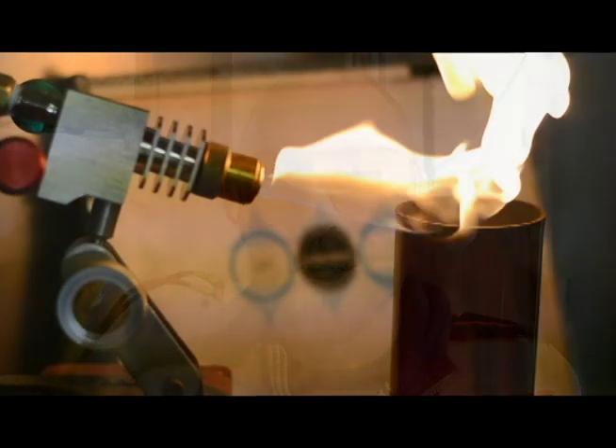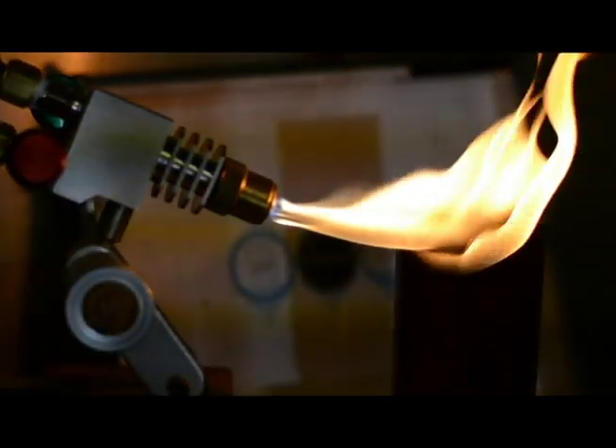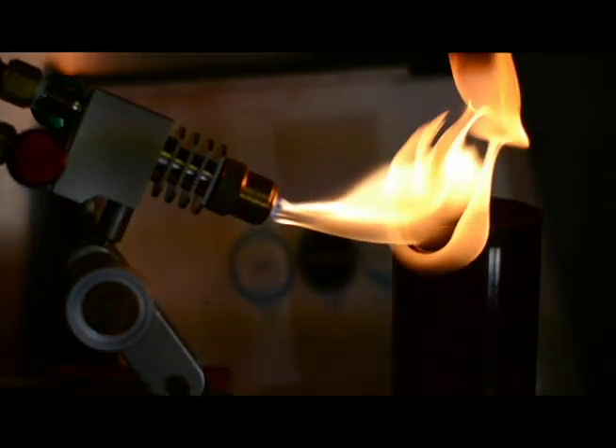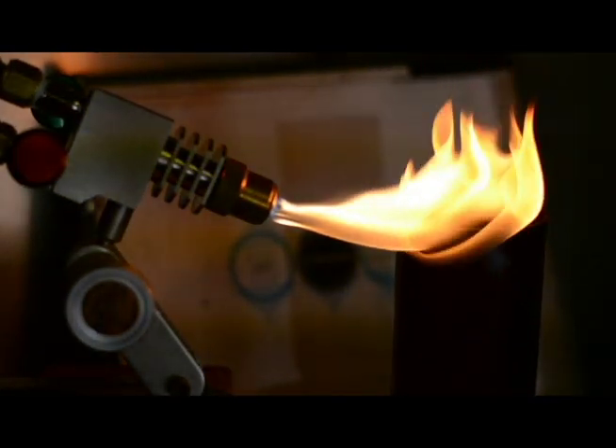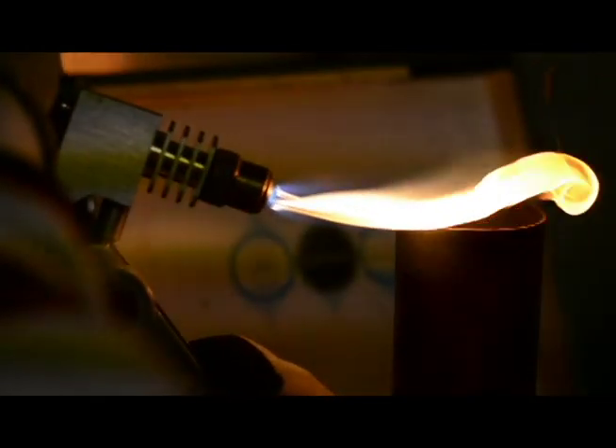This whole process of fire polishing and annealing really sets us apart. The superior quality of Nuvo Glass comes from this fire polishing and annealing. It's guaranteed to last and hold up for years to come.